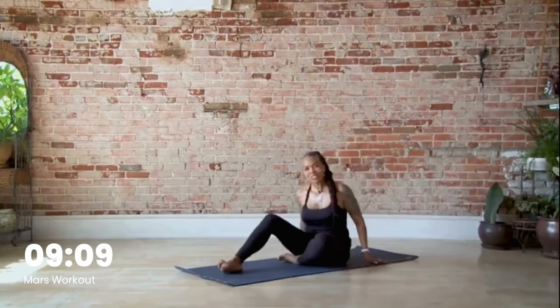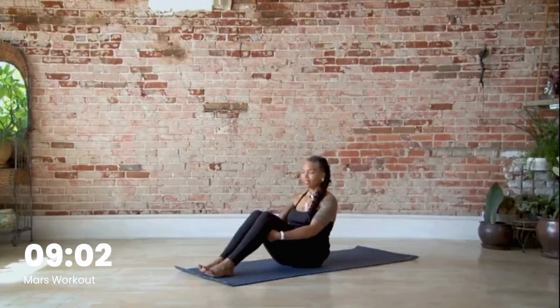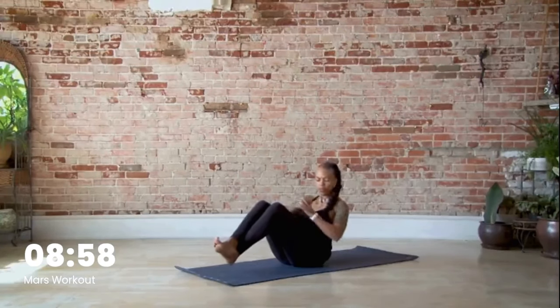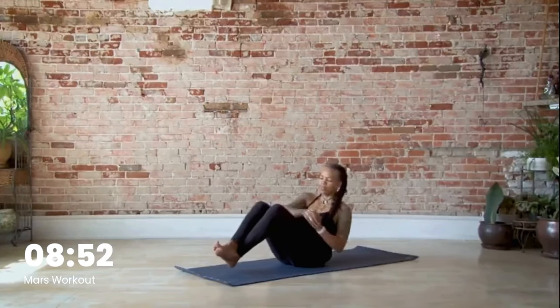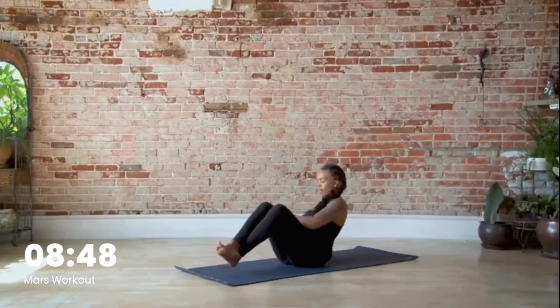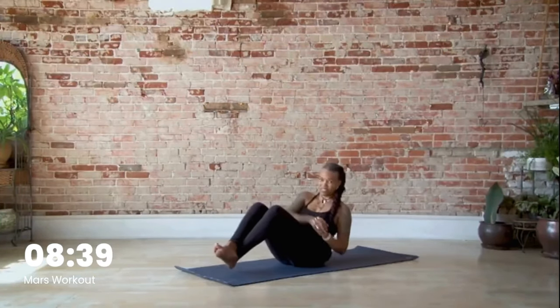Let's go ahead and swing around. Float those feet — we have ten Russian twists, twenty all together. Let's get ready and go: one, two, three, four, five, six, seven, eight, nine, ten, eleven, twelve. I'm a little over but that feels really good.